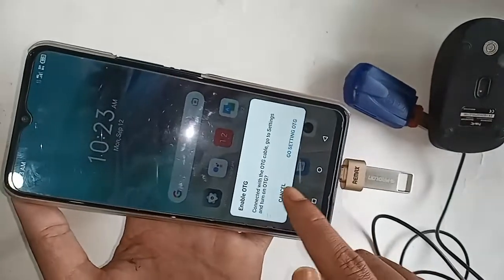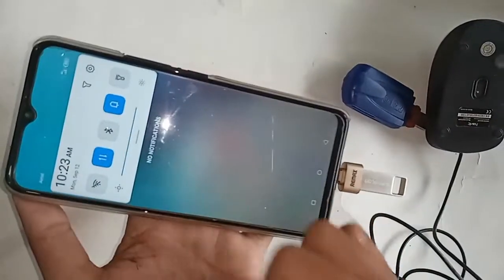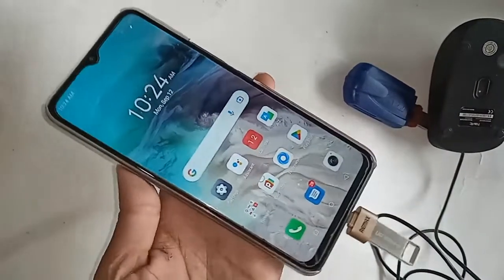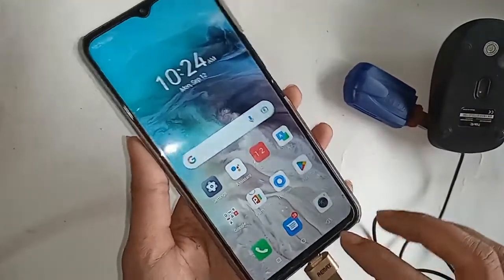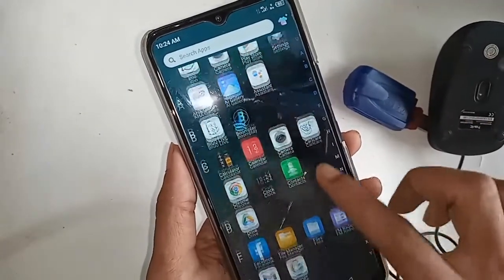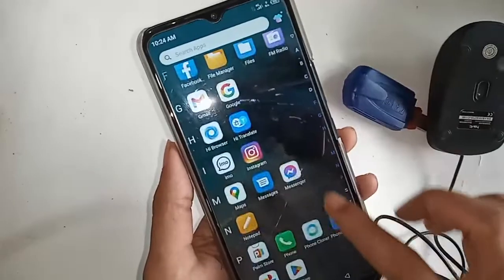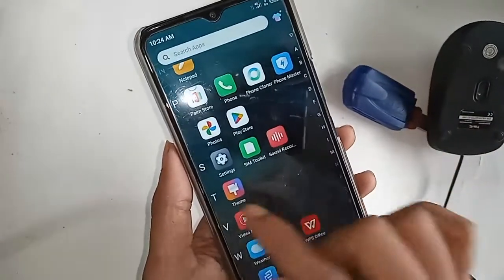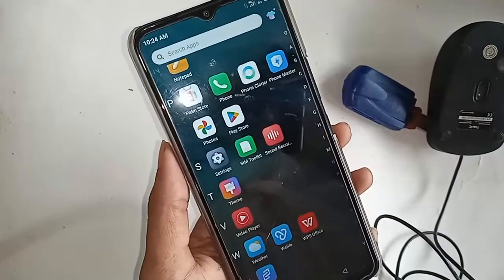Here I can see my phone's OTG is not working, so I have to show you what to do if OTG doesn't work on your phone. If your phone OTG doesn't work, you need to find the Settings option and click on Settings. It will be presented with many options.